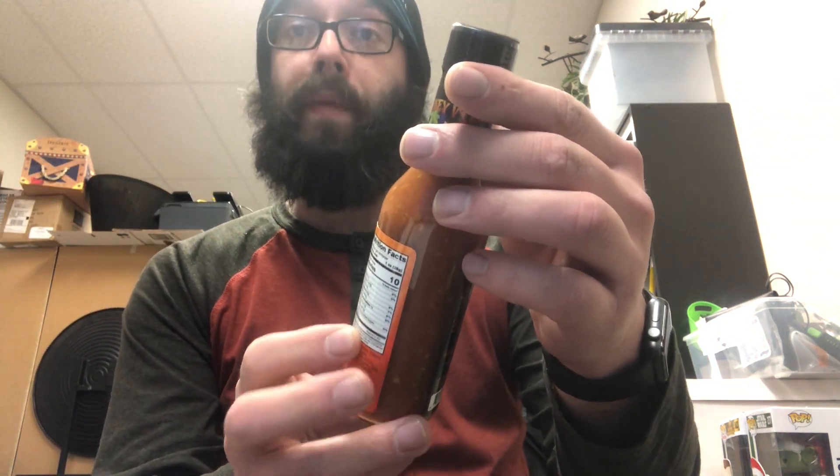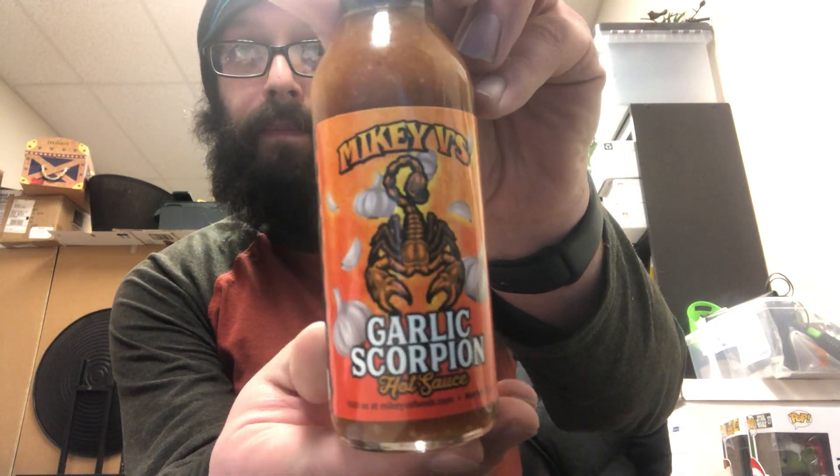What's up guys, today I've got a sauce from a company that I've heard about quite a bit through the Discord and Instagram and all that other good stuff. So this is Mike V's Garlic Scorpion. As far as I know, this is not Mike V the skateboarder — this is some other Mike V. It's a garlic sauce and through the Discord everybody talks about different garlic sauces and ones that they like, so I want to give it a whirl.